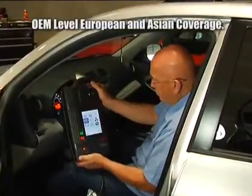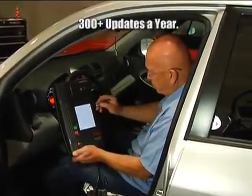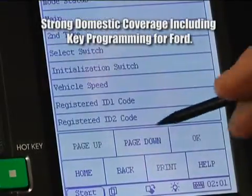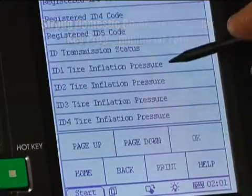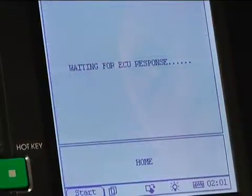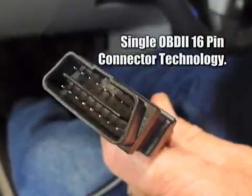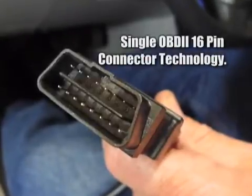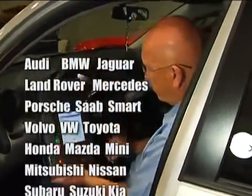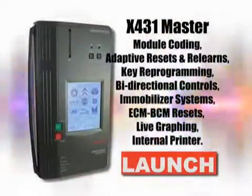With the X431 Master, you'll have the power of OE-level software along with an industry-leading 300-plus updates a year, ensuring that you have not only the latest vehicle coverage, but also the most comprehensive scan tool offered today. At the top of everyone's wish list for the X431 was one single request: make it faster. And we did just that. By incorporating single OBD2 16-pin connector technology, no multiple OBD2 connectors or keys are needed. With just one connector, you can now test, diagnose and service nearly all cars entering your service bay. Of course, we still include proprietary connectors and cables for those other vehicles at no extra charge to you.